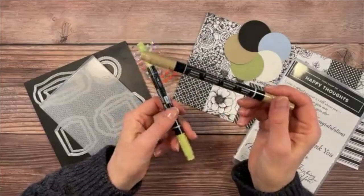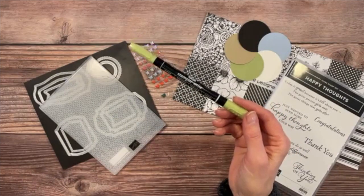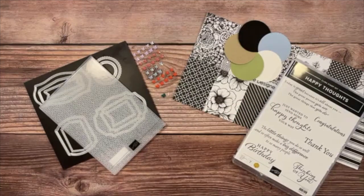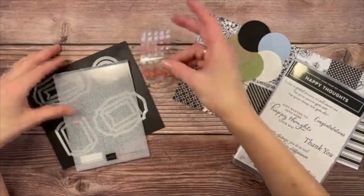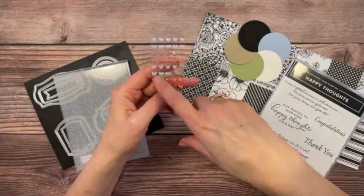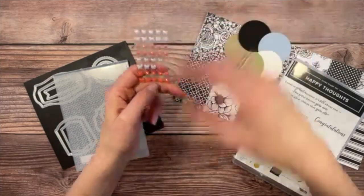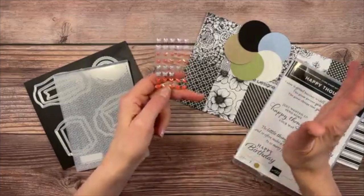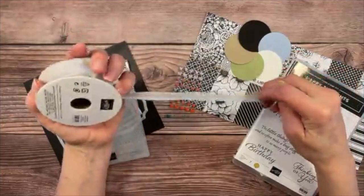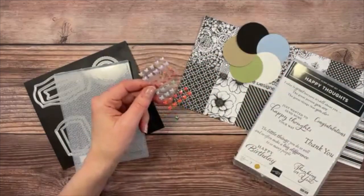We'll also use just a touch of Crumb Cake and Pear Pizzazz — the Crumb Cake marker is from the Subtles marker pack and Pear Pizzazz from the Neutrals marker pack. We're also going to use the butterfly gems, which are retiring really soon. These are the pretty Seaside Spray butterflies and this is almost all I have left — supplies are running low, it's that time of year.